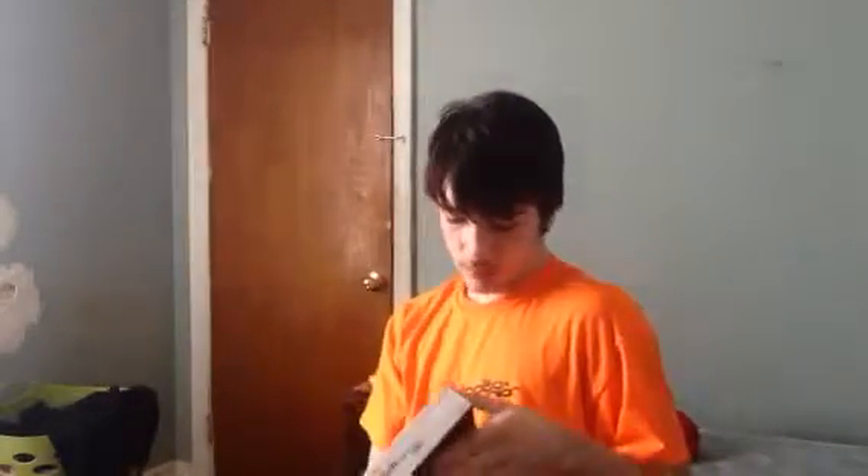Hey guys, it's Jonathan here, and I'm going to be unboxing a new Nintendo 3DS XL. Let's get this started.